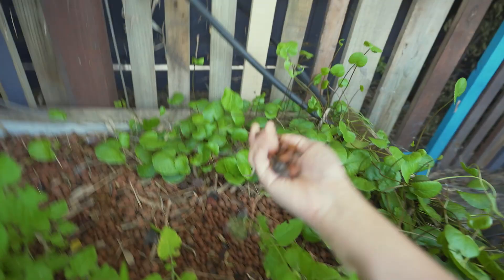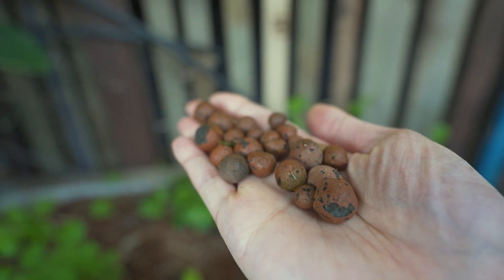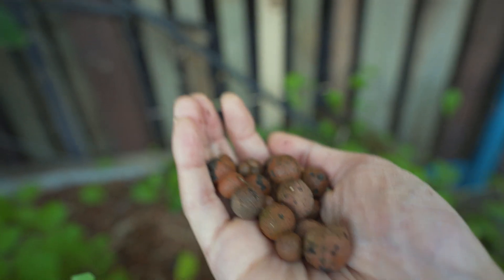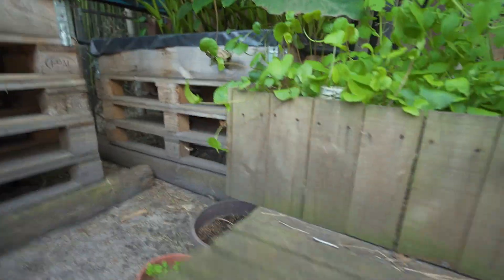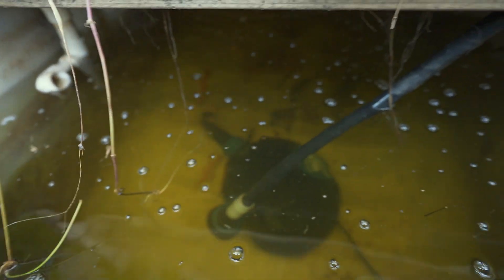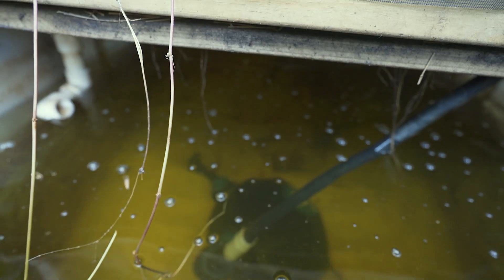The material we use in the grow bed are these volcanic rocks — actually, we use these clay balls. You could substitute the clay balls with volcanic rock — any substrate that can maintain bacteria colonies. We don't use soil; we use these porous clay balls.